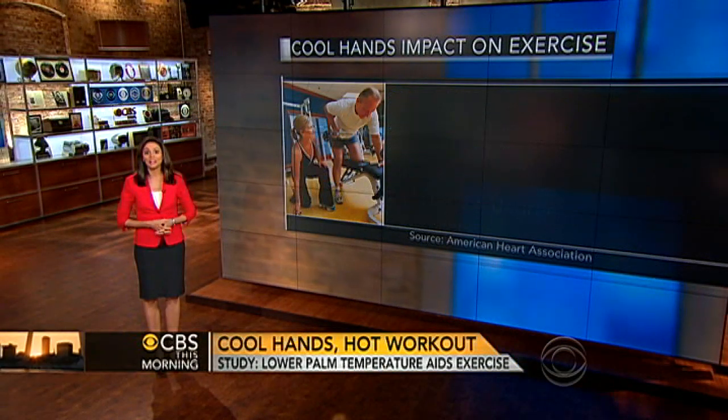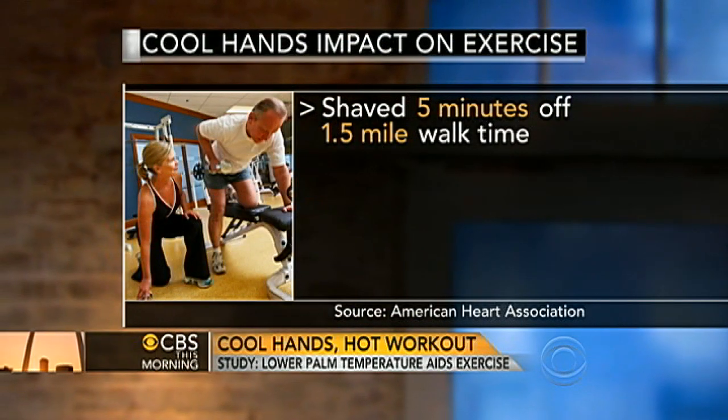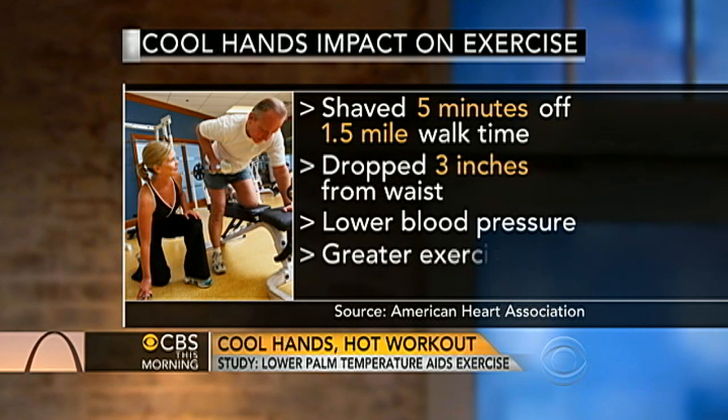During the three-month study, the control group shaved five minutes off their time to walk one and a half miles. They dropped three inches off their waists and had lower resting blood pressure and a more efficient exercise heart rate.